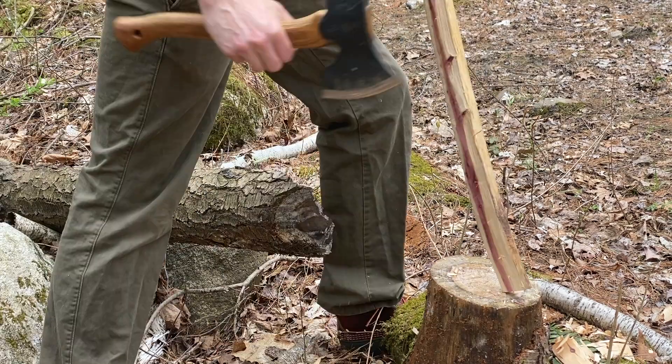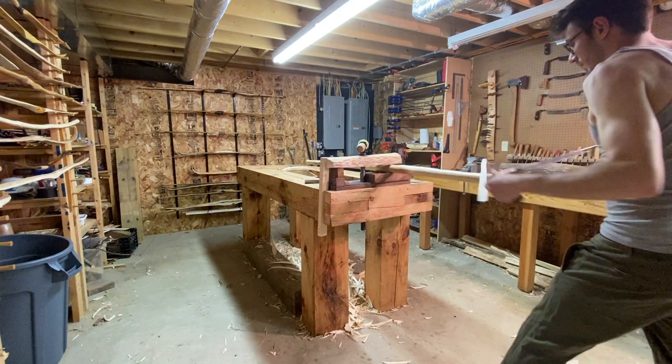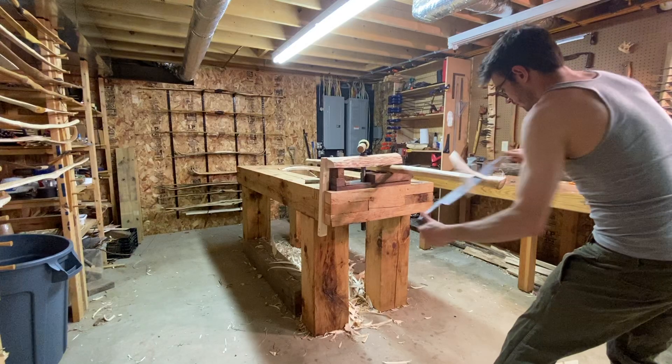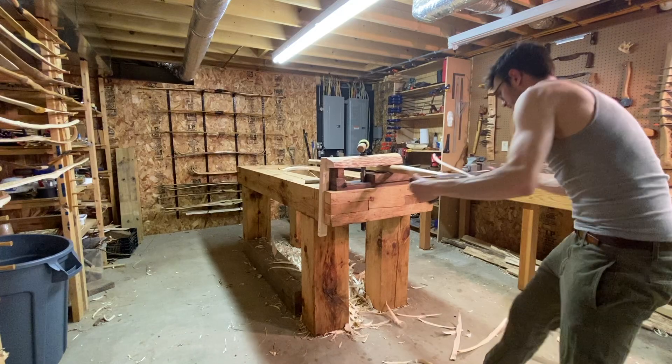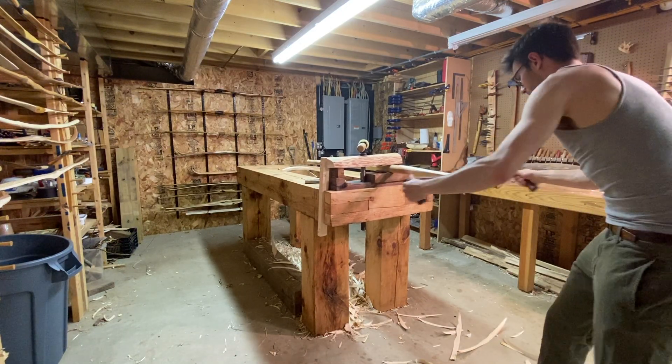Tip number two: facet carving. This is the idea that if you have a carving task, you split it up into facets. In the case of bows, it's easiest to first remove wood from one angle then the other, leaving a nice ridge down the middle that's easier to remove. Always carving on ridges is much easier than trying to carve flat areas.